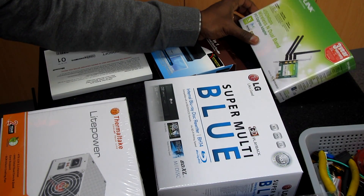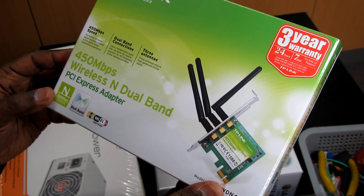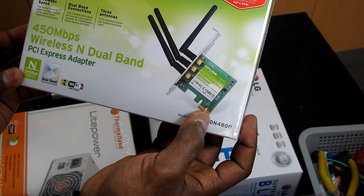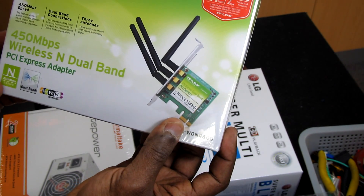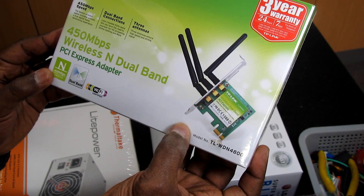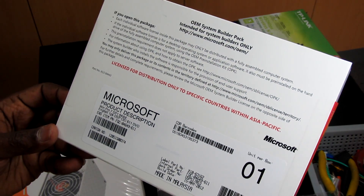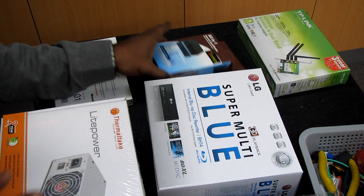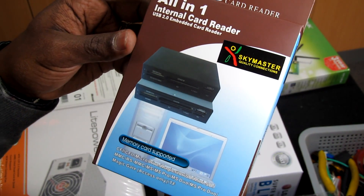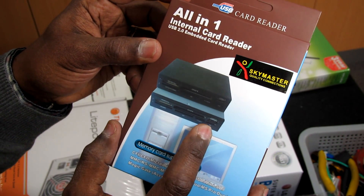I'm also going to use a wireless adapter with 450Mbps, which I'll install in one of the PCIe slots. The computer will connect to the customer's existing wireless router. We have Windows 7 Pro 64-bit OEM version. We're also going to use a standard card reader, which will connect to one of the internal USB headers on the motherboard, giving access to the card reader — and it also has one USB port.